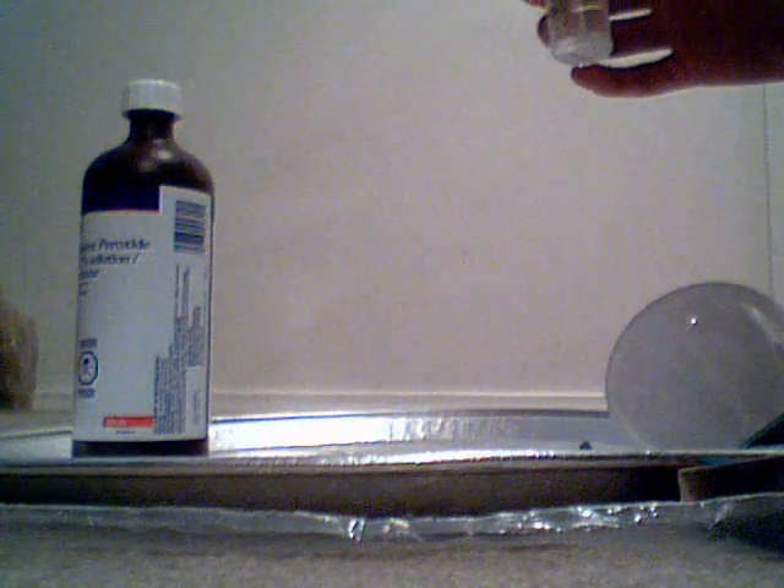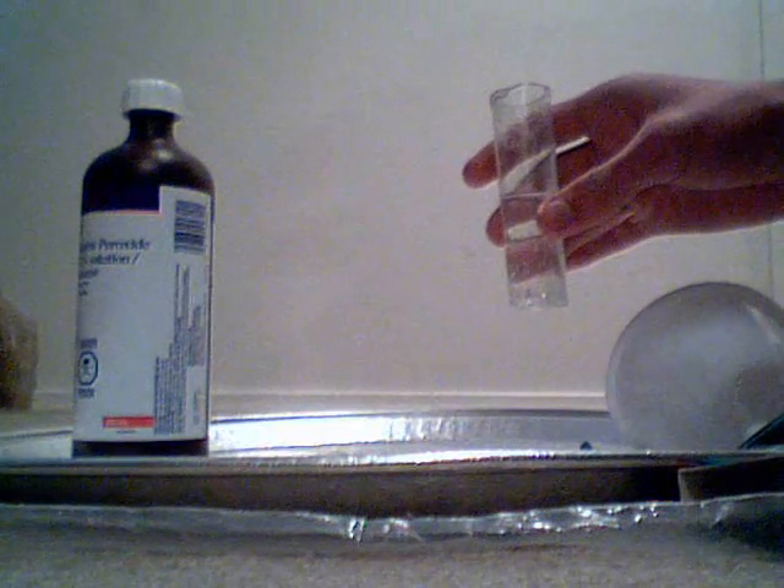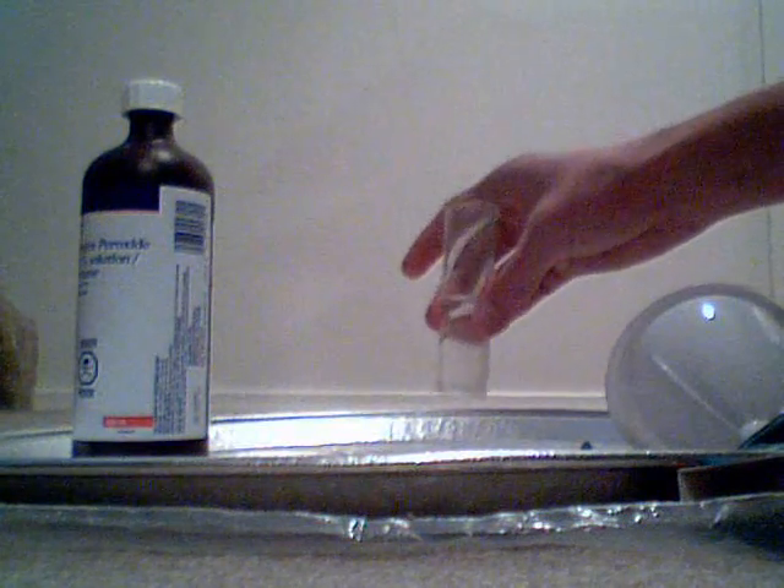This is one way you can make oxygen gas using bleach and hydrogen peroxide. Also must note, don't drink the salt water as it's probably got some chemical impurities in it. Thanks for watching another Hazmat Labs video.